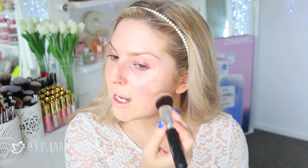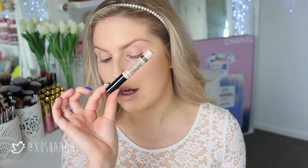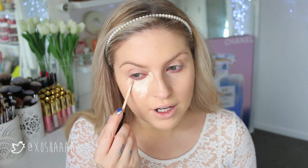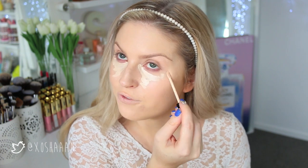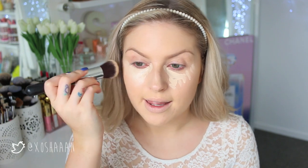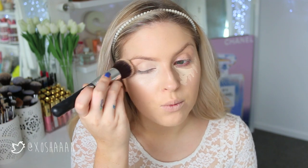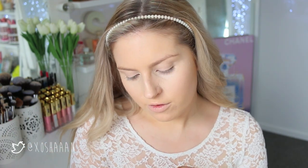Once you have that all blended out, you want to conceal and powder. Under my eyes I'm using Fair by Collection Lasting Perfection concealer — this is even pale on me when I'm pale. It's a really good one if you've got fair skin. Can you see how light that is? If you have the lightest of light skin, try this one out. I love it — it's such a good formula, one of my favorite concealers of all time. I'm blending it out with a brush in a triangular shape.